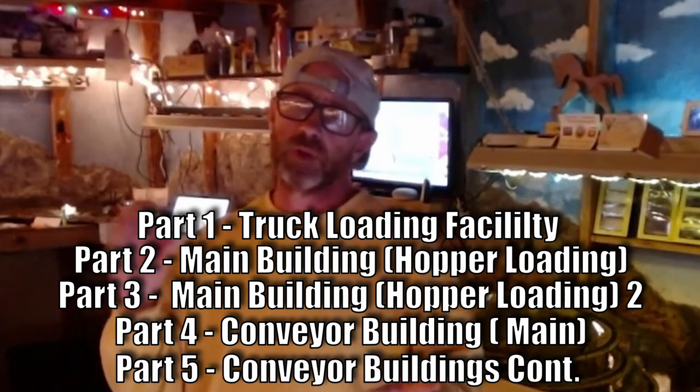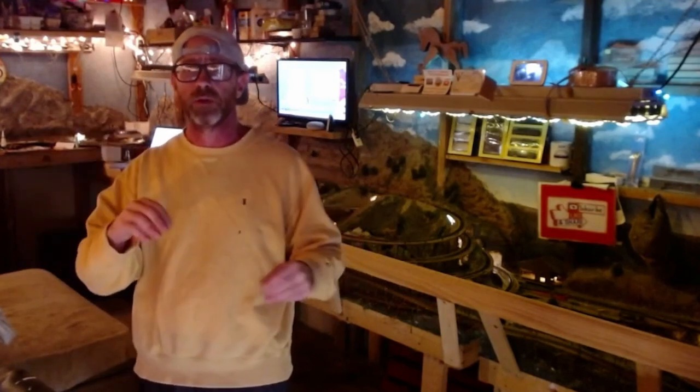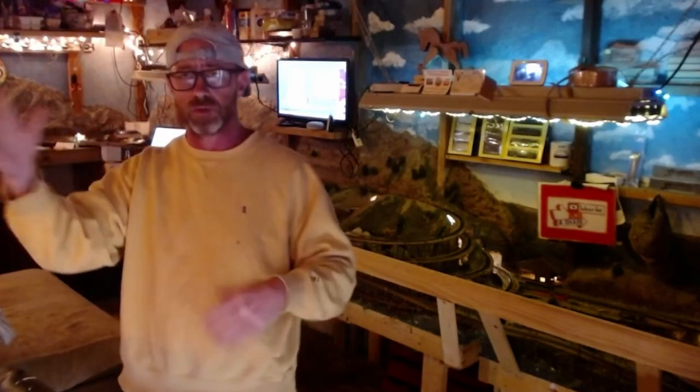The model is based off a Walther's kit and was created in Tinkercad by me, then taken over to Cura to be sliced, and I had a little help with the printing. Today's video is going to cover three little projects I did that prepared me and helped me learn what I needed to do this coal mine.